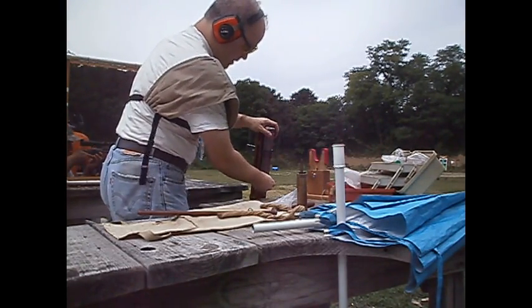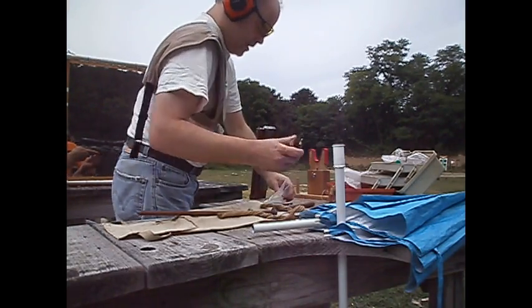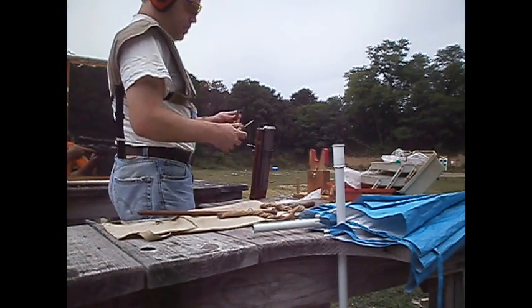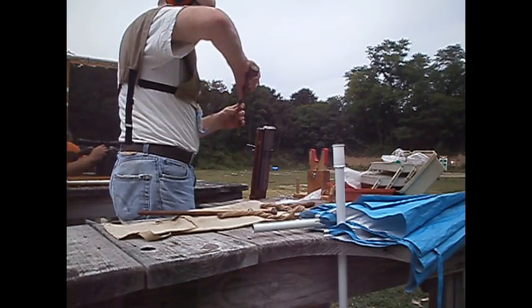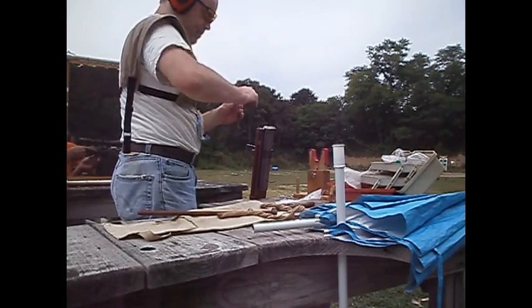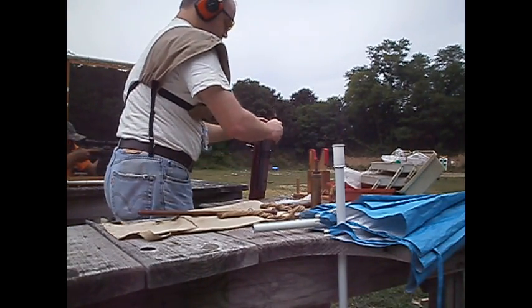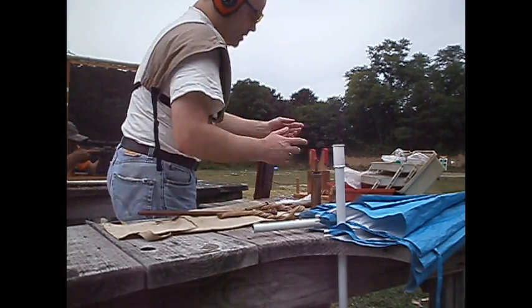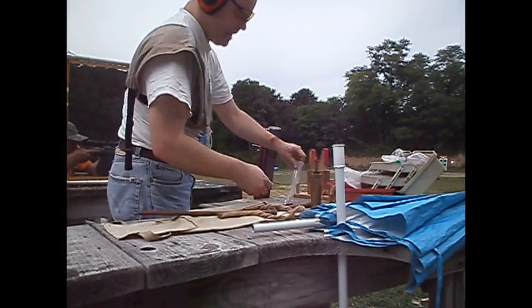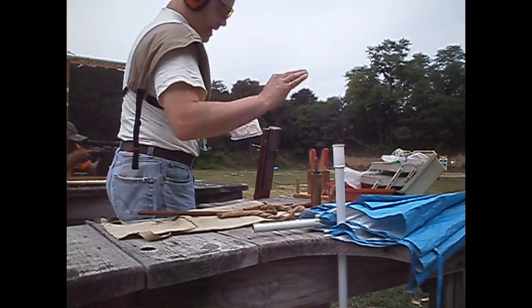Now, because it's a handgun, 50 grain double-F type powder. I was kind of low on my 715 round balls that I normally use, so I'm going to have to pack some 690 round balls.